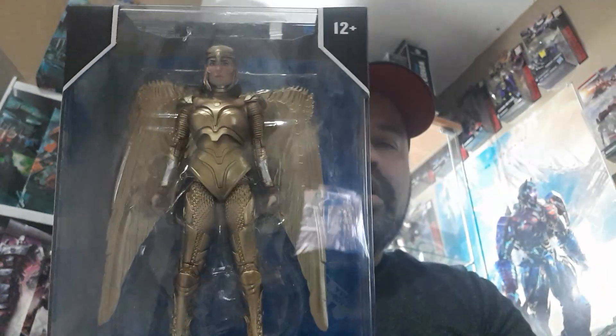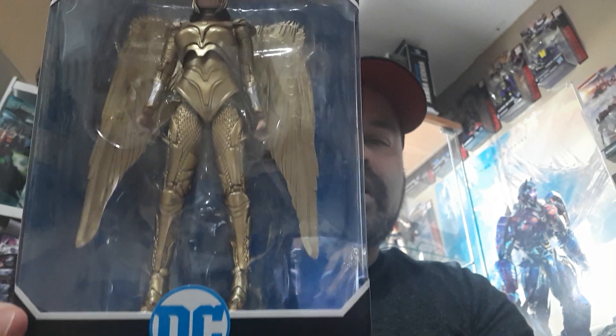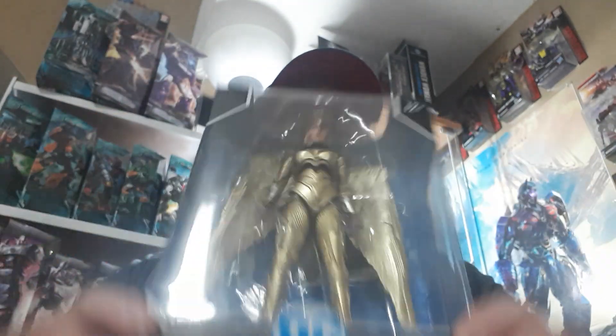My niece particularly wanted me to do this figure on her birthday, so there's an extra little birthday present from me to her. So here we go — what am I talking about? Wonder Woman 84 Golden Armor. I'll tell you right now I was kind of on the fence with this one.